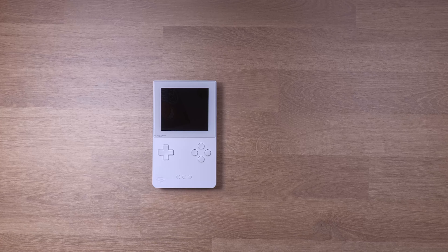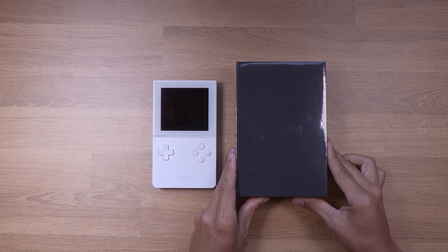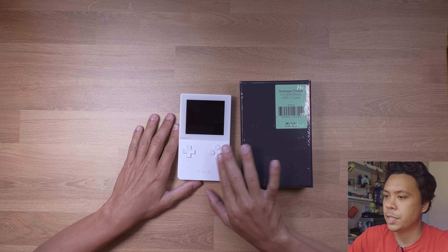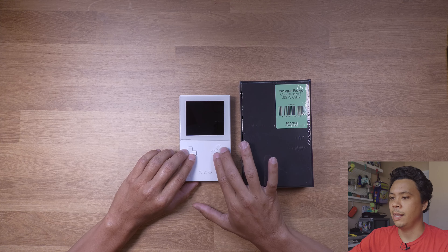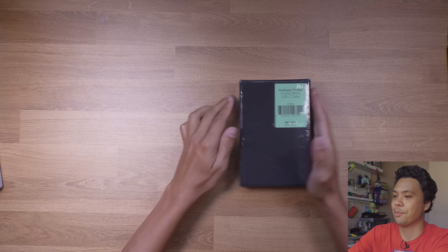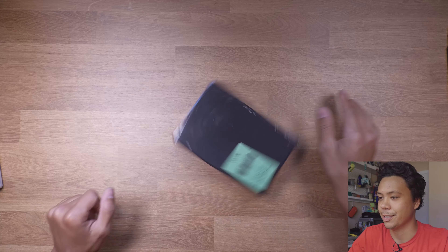What's up guys, this is my Analog Pocket. With all the reviews that have come out in the last six months, I thought it'd be cool to do something a little different. That's why I bought another one — the black edition — and we're gonna see how cool we can make these things look. The goal of this video is to take both of these apart and swap the parts around until we get a design we like. Since the white one is my personal unit and I like it better, we're gonna open that one second and break into this brand new black one first.